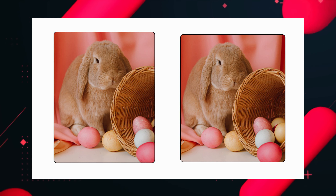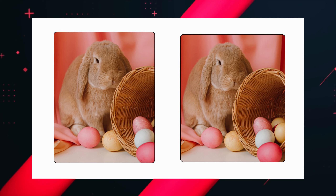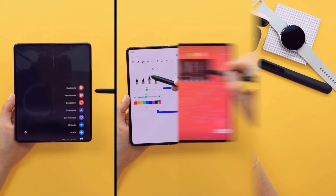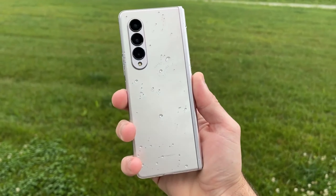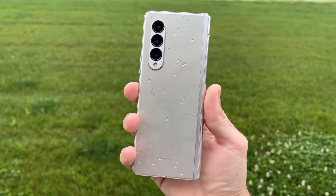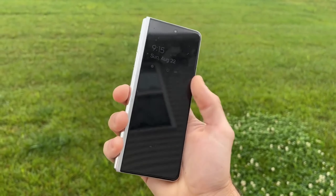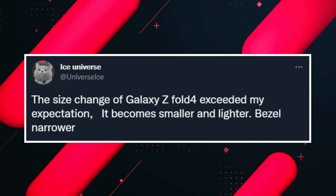Starting off with some physical changes, the Z Fold 4 will get closer to a square form factor, which most people have wanted for a long time. This change will make the outer screen wider and more usable with the S Pen. Many users were not happy with the Z Fold 3's outer screen, as the form factor was not very comfortable to use.